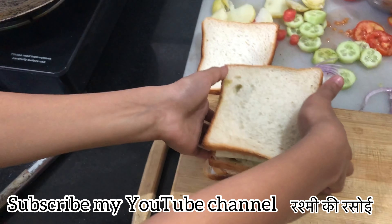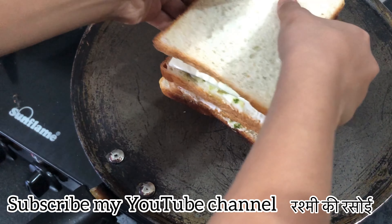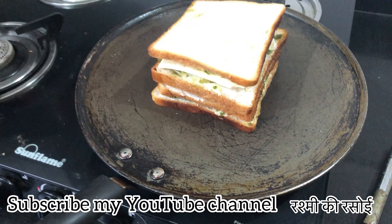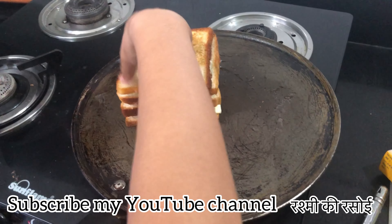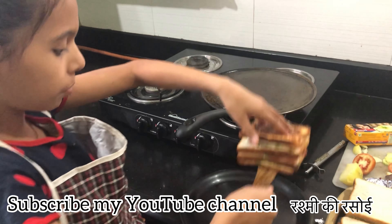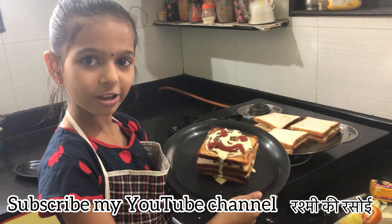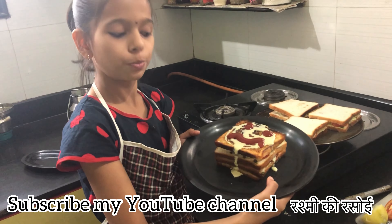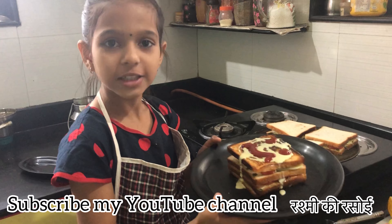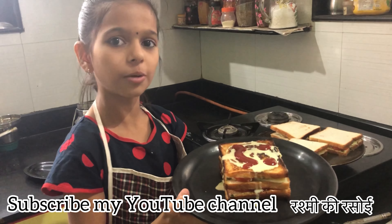I am going to grill my sandwich on the plate. I am going to press and plate my sandwich. If you have a lot of fun, please try it at home. Please like, share and subscribe and comment. Bye!